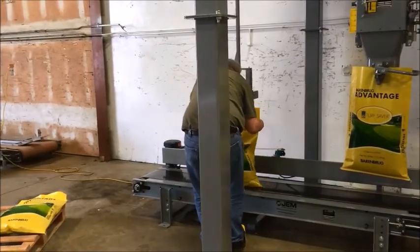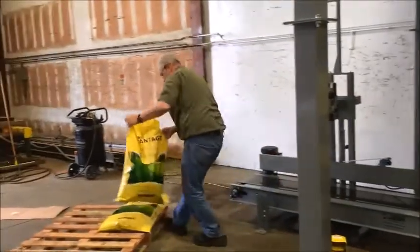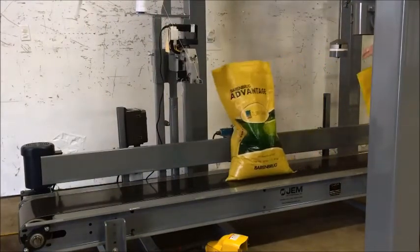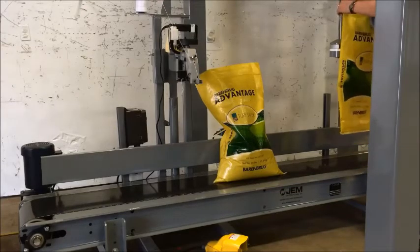The first step is to hang an empty bag using the bump bar on the bag loading spout. After a bag is hung, the operator will pull the gate lever and allow product to flow into the bag. When the bag reaches the target weight, the gate will automatically swing closed.